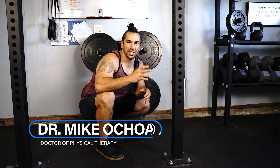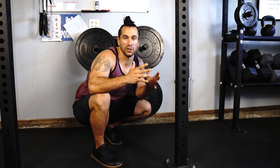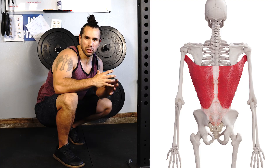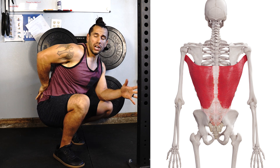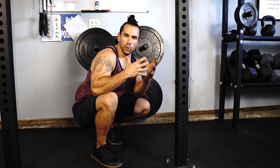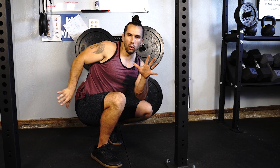Guys, welcome back to my channel. This is Dr. Mike, physical therapist. Today, we are going to be unraveling one of my favorite stretches that I use to help open up the lats and further improve overhead range of motion. We know that the lat muscle attaches across the shoulder and even goes all the way down into the lower back muscle. So when you're stretching this muscle, you really want to focus on lengthening the shoulder overhead, as well as pulling the pelvis away from the shoulder.